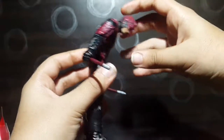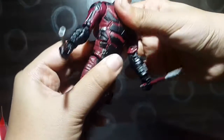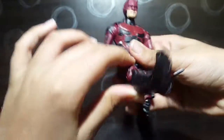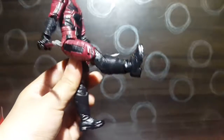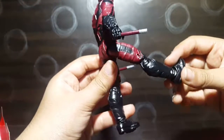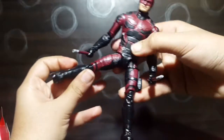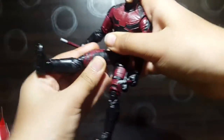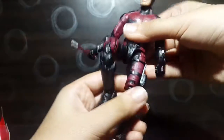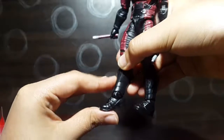The ab crunch goes forward a nice amount and back about the same. We have a waist swivel. The legs kick forward about 80 degrees and about 10 degrees to the back. Legs move outwards about 60 degrees. We also have an upper thigh cut and double-jointed knees.